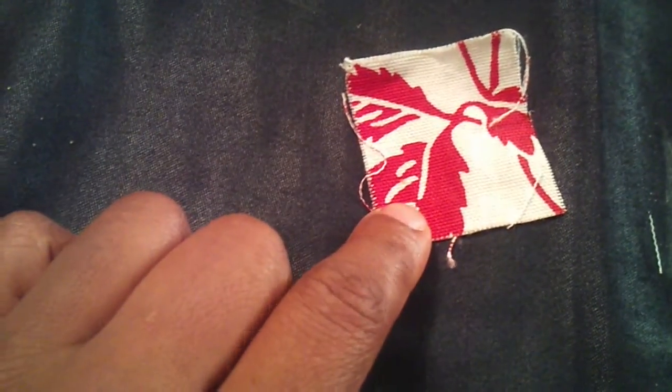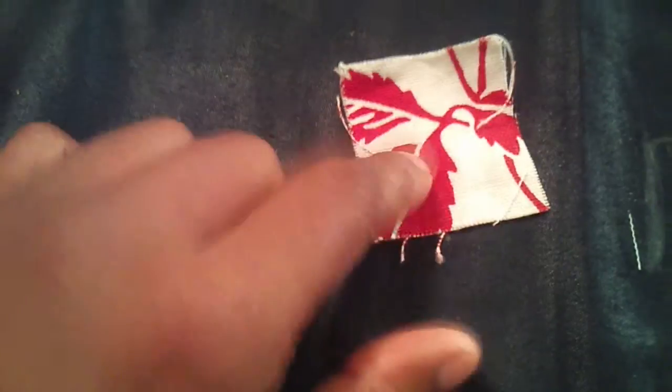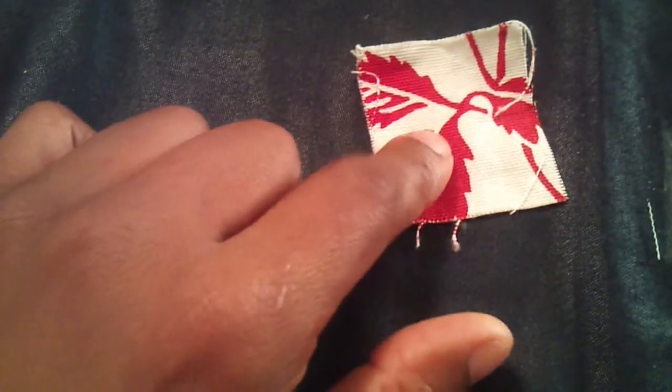Now you can see that I have my buttonholes marked here and right here. The next thing I'm going to do is take this little patch that I cut out. I'm going to take this patch right here, and the reason why I'm using this patch is because this is the color that I'm going to make the belt to go with this abaya.